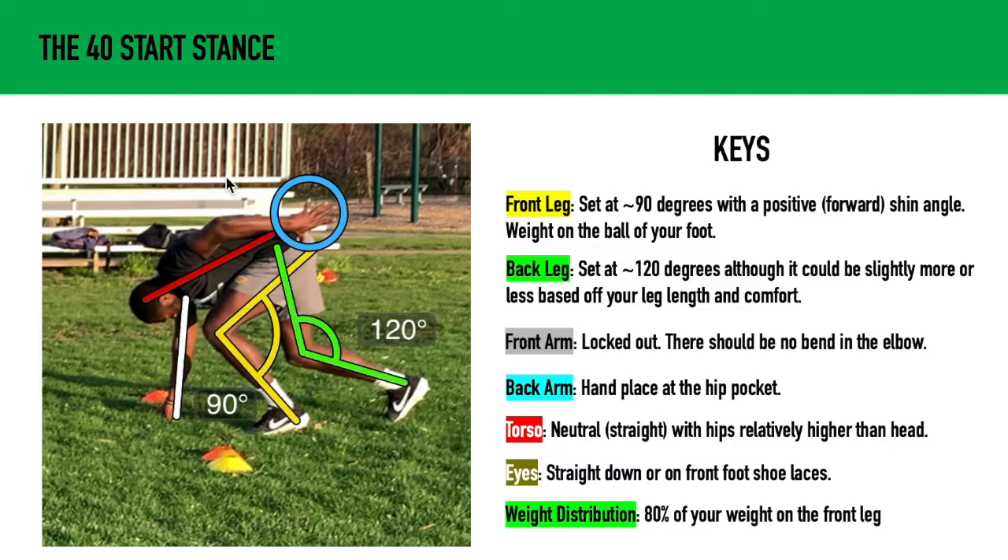This will ensure that everything is committed forward. Notice that the front knee is over the front toe — super important. The back leg should be at about 120 degrees, although it could be slightly more or less based on your leg length and comfort. I suggest playing around with different foot positions until you find a position that's comfortable for you.